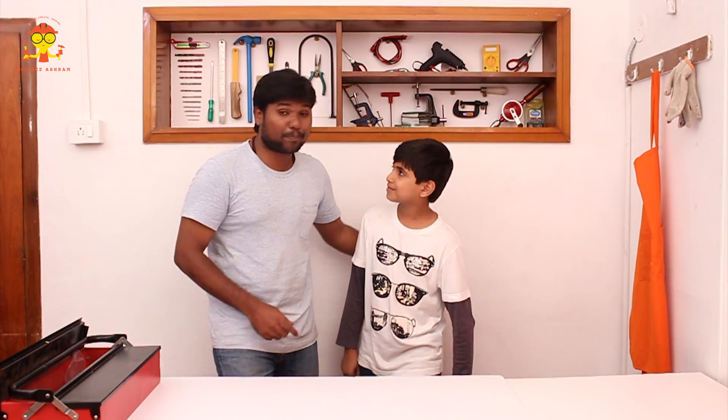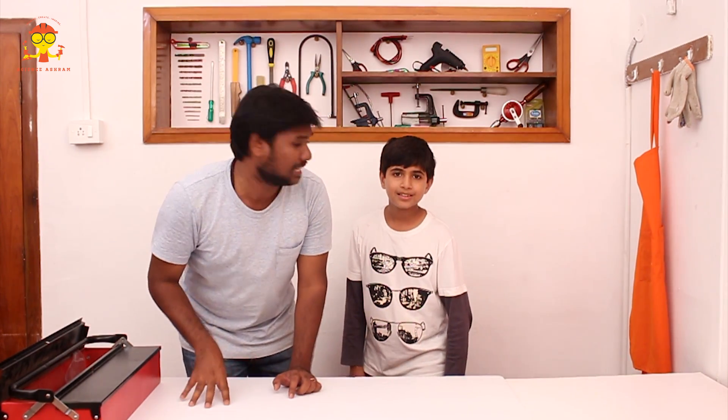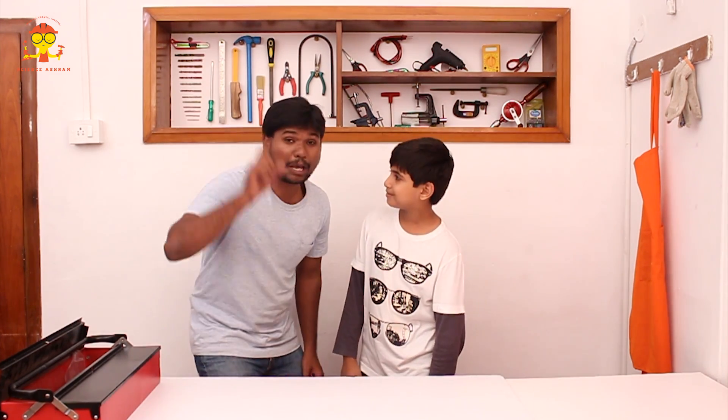Welcome to the first episode of Science Ashram. I'm your host Vivek, and today I have my friend Shaurya here. Me and Shaurya are going to build an amazing simple project — a simple DC motor. Let's build it.